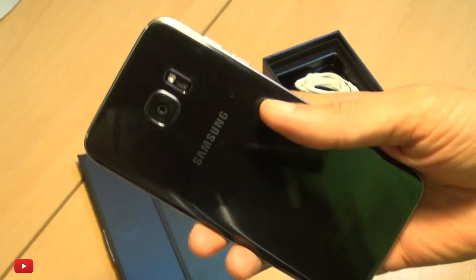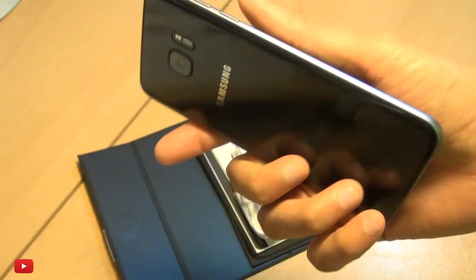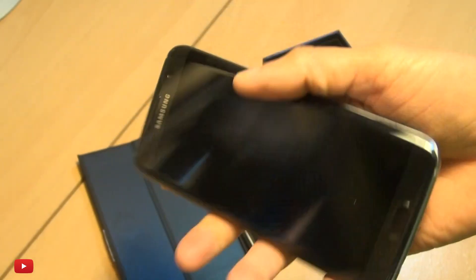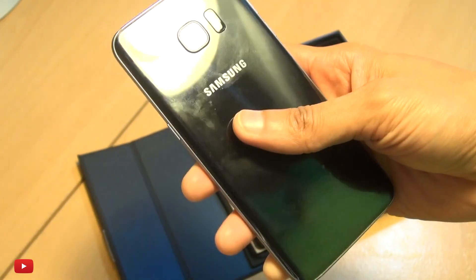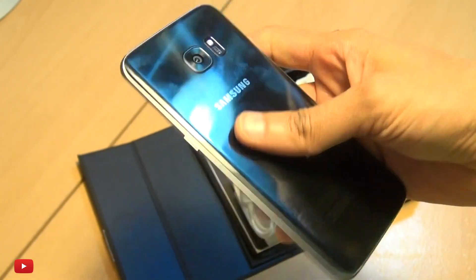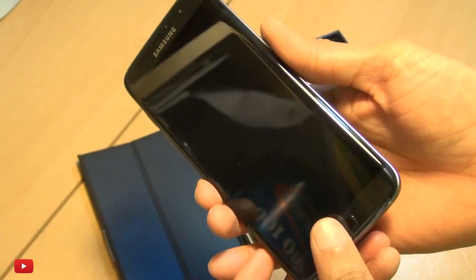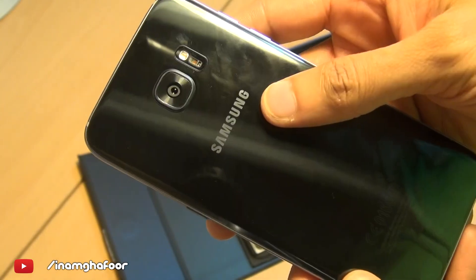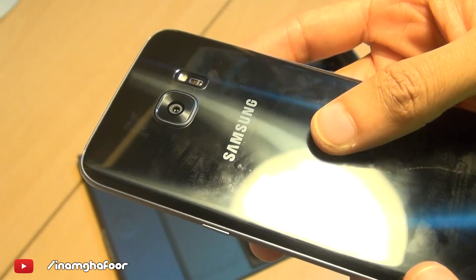A dip in water shouldn't hurt it at all, and I love that there are no gaskets — all the ports are fully open. This is how a water-resistant handset should be. Feels premium, minus the smudges. I can't wait to use this as a daily driver. That's been a quick unboxing — any comments or questions, hit them up in the comment section below. Please like, subscribe, and tag along on social media at inamka4. Thanks for watching, have a wicked day, and I'll see you next time.